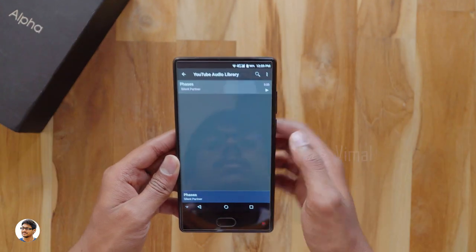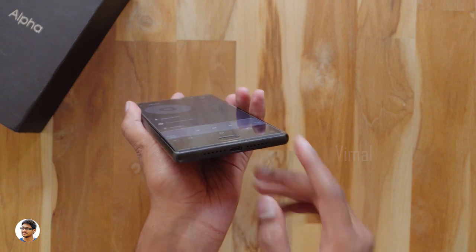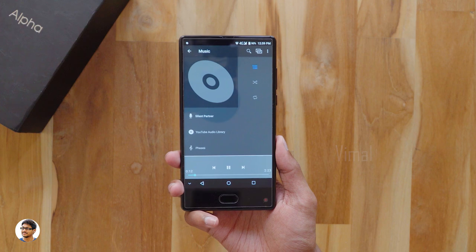Now let's play some music and test the quality of the speaker. It has a downward-facing speaker and the quality was nice, but the audio output was low — wish it was a little bit louder.